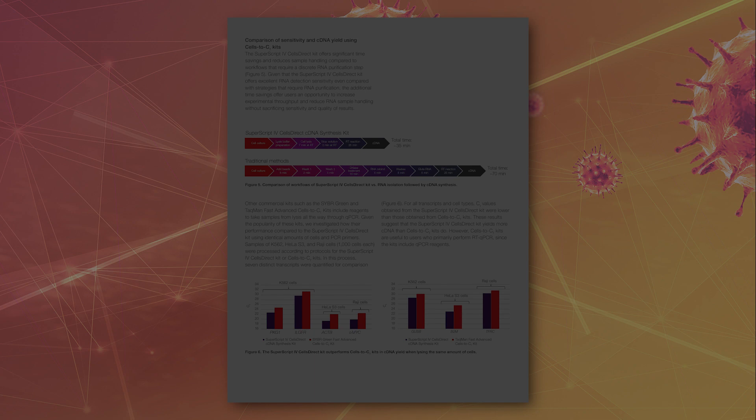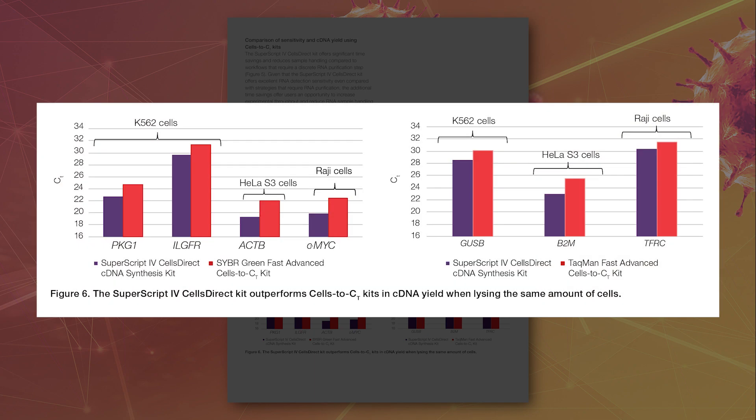For all transcripts and cell types, CT values obtained from the SuperScript 4 Cells Direct kit were lower than those obtained from SYBR Green and TaqMan Fast Advanced Cells-to-CT kits. These results suggest that the SuperScript 4 Cells Direct kit yields more cDNA than Cells-to-CT.